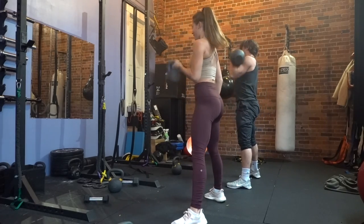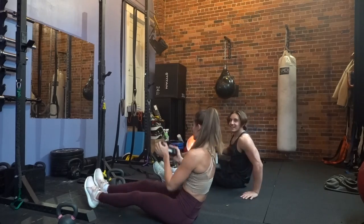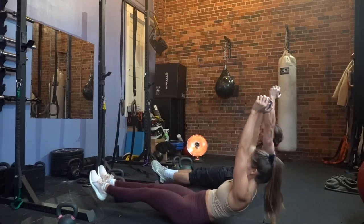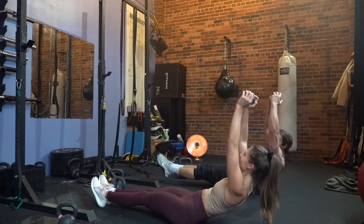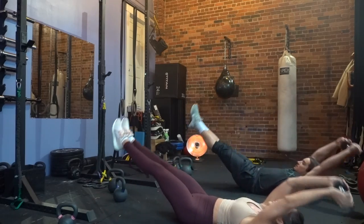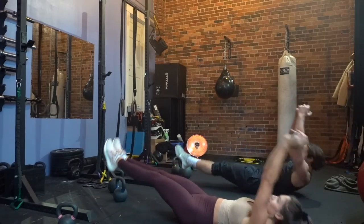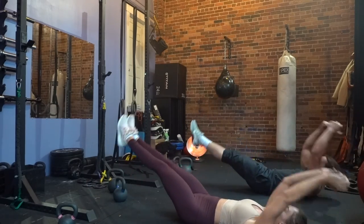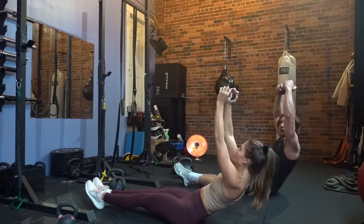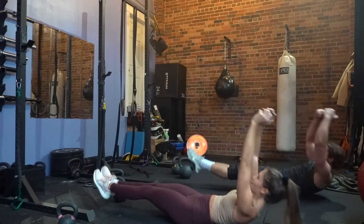Go into that rocking hollow, keeping your core really tight, trying to tap your hands on the back of the floor. Keep the core really engaged and your legs as straight as you can and upper back as rounded as you can. You want to think of each vertebrae trying to hit the floor. We did this five times.